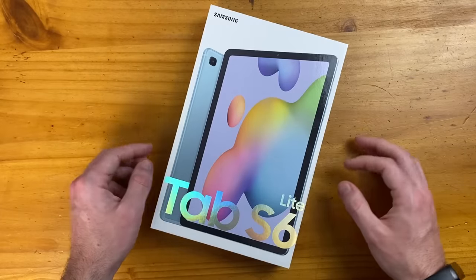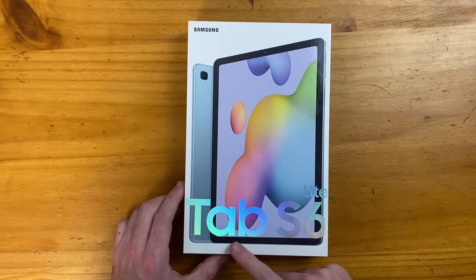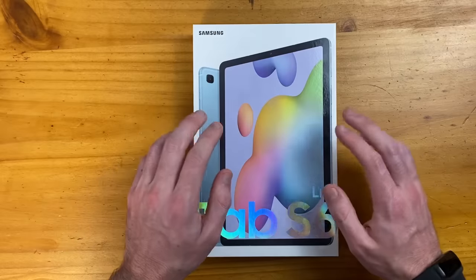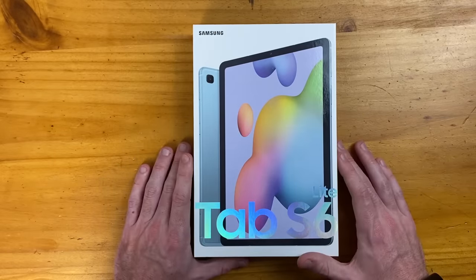Hey guys, how's it going? In this video, we're going to be doing an unboxing and I'm going to give my first impressions on the Samsung Galaxy Tab S6 Lite. This is Samsung's latest tablet that was just released about a week ago, and its main selling point is the price, coming in at just $350.